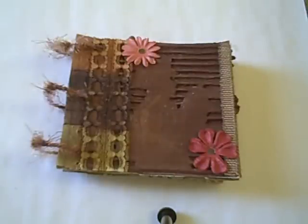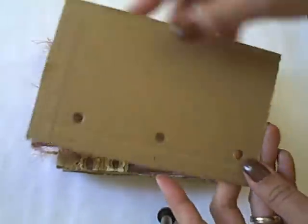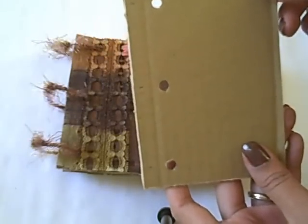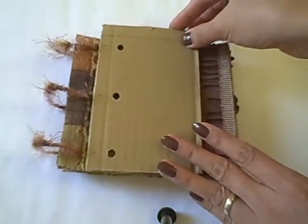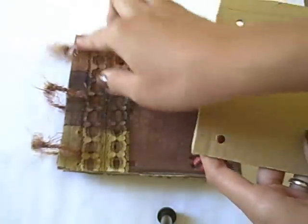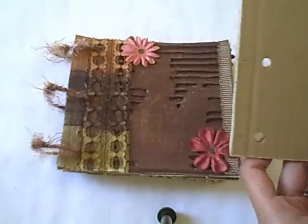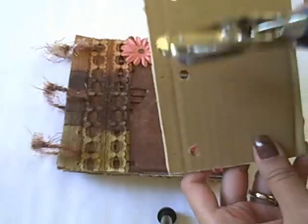After that, at the end there is this piece remaining. So I just use it as a pattern so that I know where to put the holes to make this one. And I just use my regular hand puncher — this one — to make these holes.